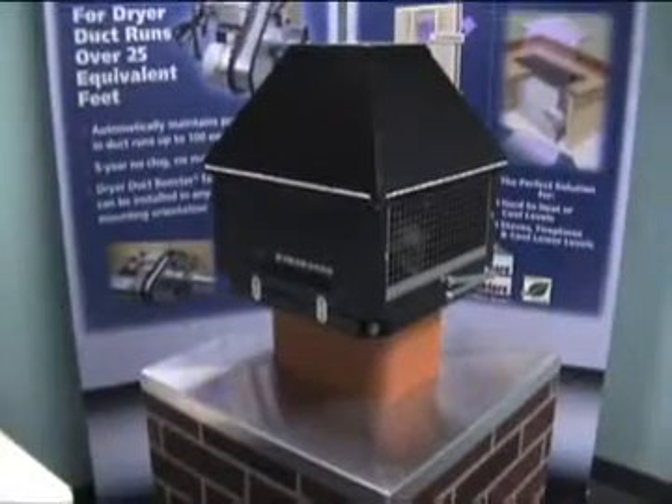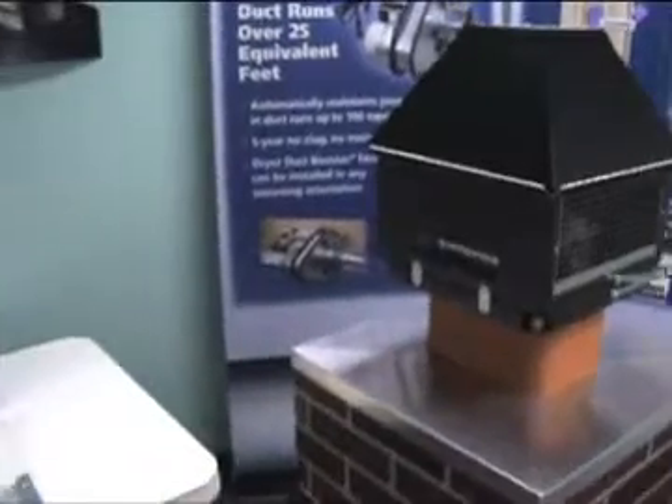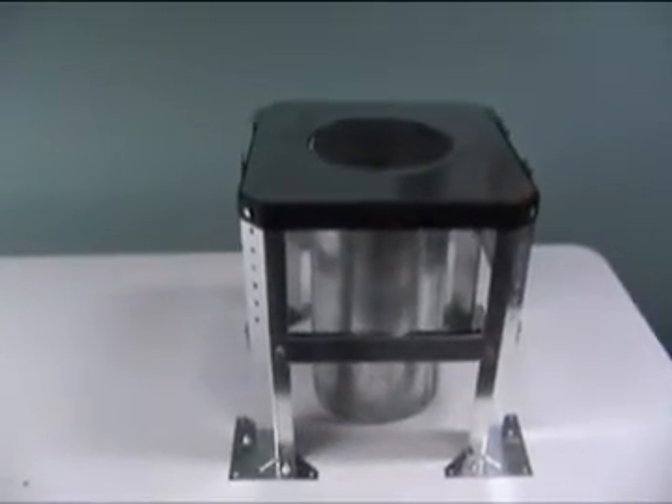Our RT-750H works on fireplaces with a hearth opening up to 14 square feet and includes mounting hardware for both tile-lined and metal fireplace chimneys.